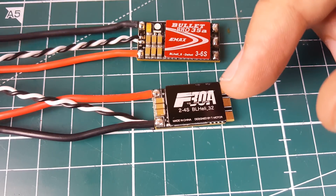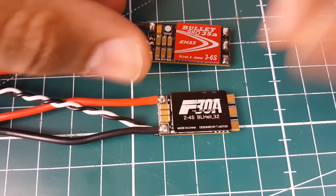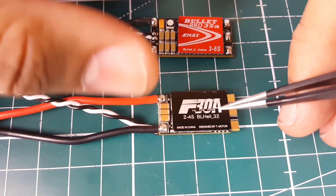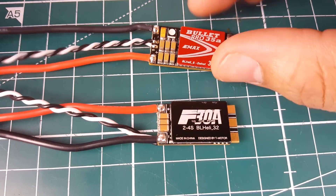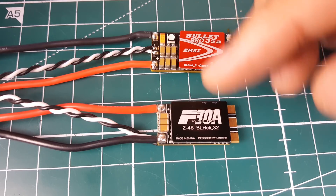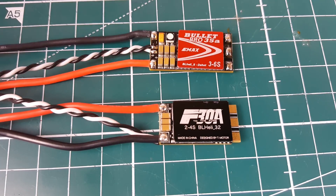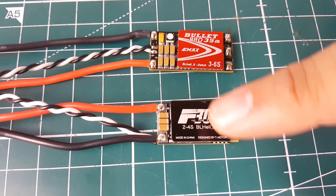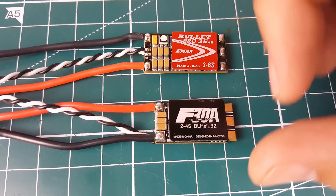So why did I rate this one 7.5 and the eMaX Bullet 7? Because this BLHeli32 ESC runs a faster microcontroller unit. What I've noticed across BLHeli32 ESCs is that the faster the MCU, the better it catches motor phases correctly. On DSHOT 600 it's limited — less than half the MCU speed — so this chip is roughly four times faster, which makes a real difference.